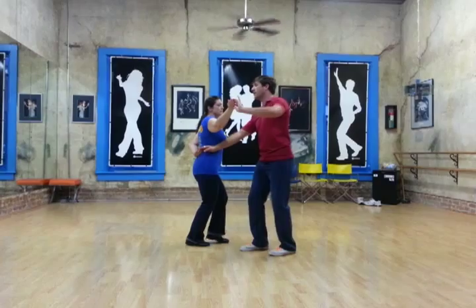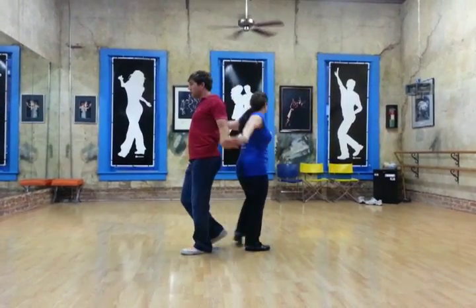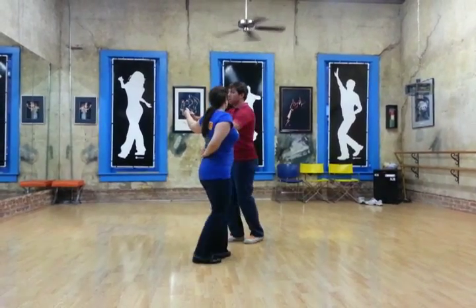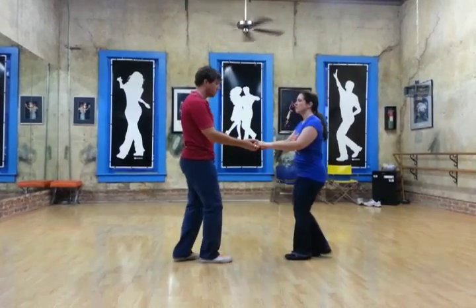And then here we're going rock, step, rock, step, triple step. We're going to move past each other, triple step. And then we're going to rock, step, triple step, triple step, rock, step.